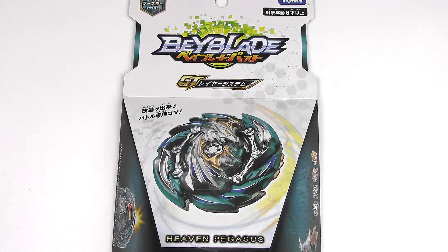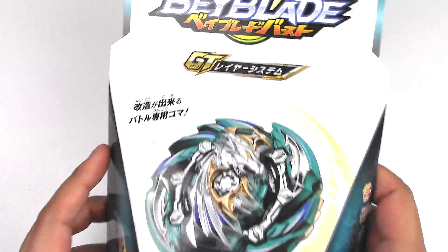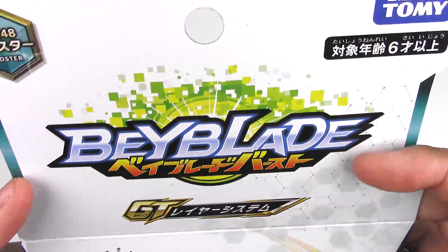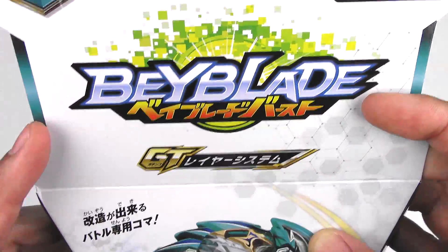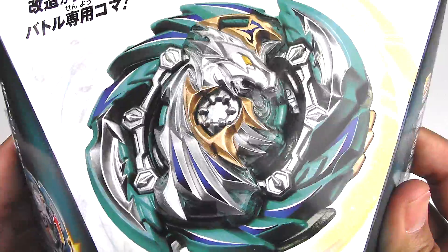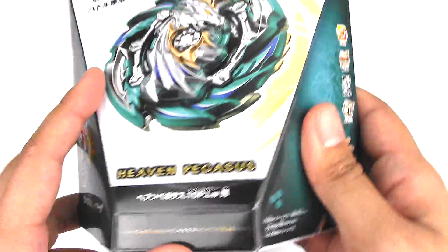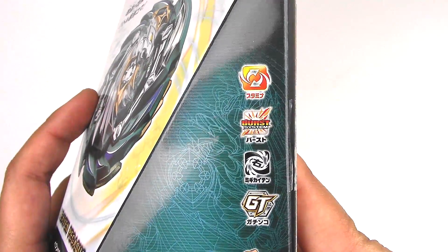This time I have Heaven Pegasus 10 Proof Low. Here is the front of the packaging — this is B148, a booster that does not come with a launcher or a ripcord. We've got this nice graphic of Pegasus and a little demo of the ability, which I'll get into in a little bit. This is a stamina type.